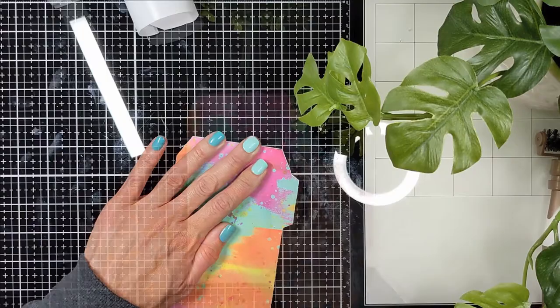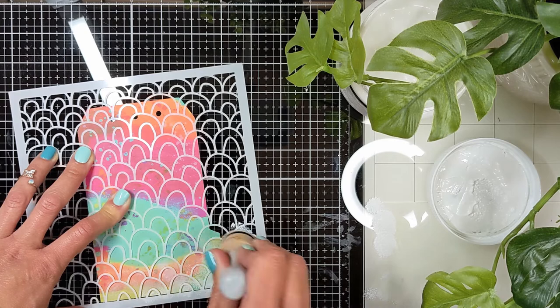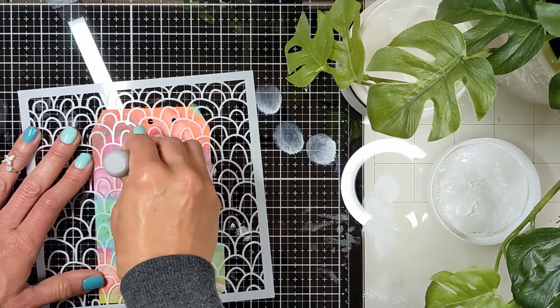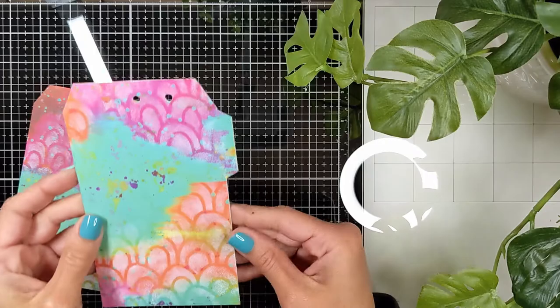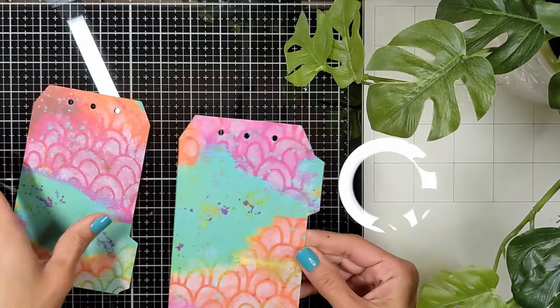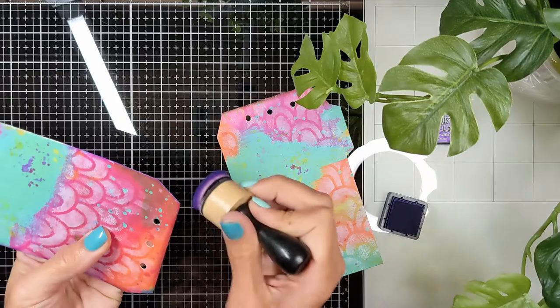Run your bone folder, or whatever you have on hand, all around the edges to make sure it's properly attached. Then I'm going to do the same thing to the other tag, and I did punch it with the crop-o-dile to recreate the holes on top. Then I'm going to bring the stencil from Art by Arlene and with white acrylic — the pink parts were so vibrant — I'm just going to bring the white acrylic and make it less vibrant by adding this white cute pattern from the Sophisticated release.